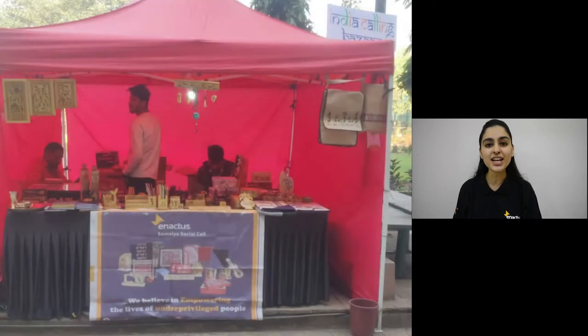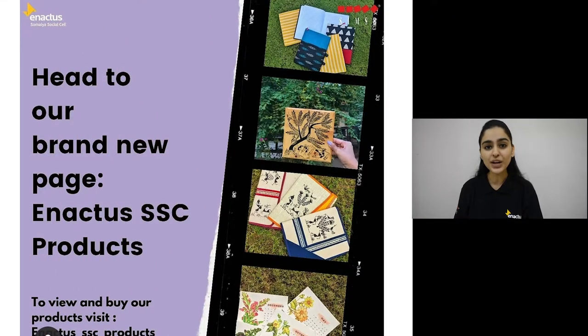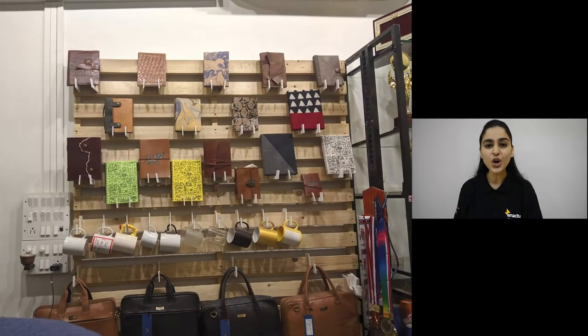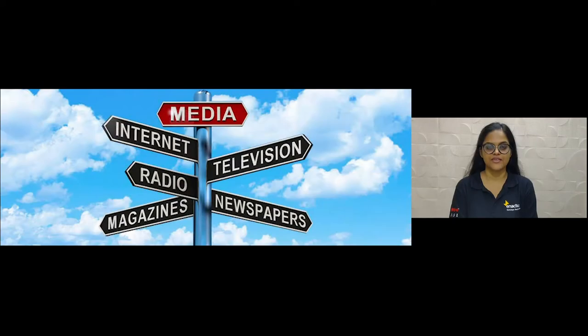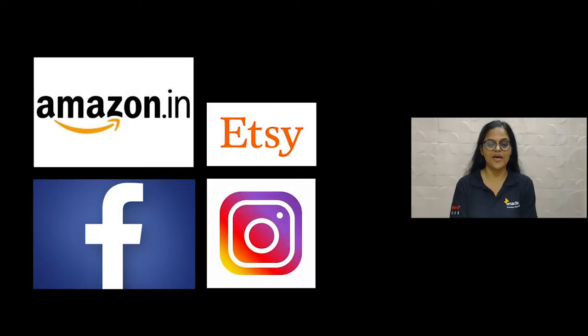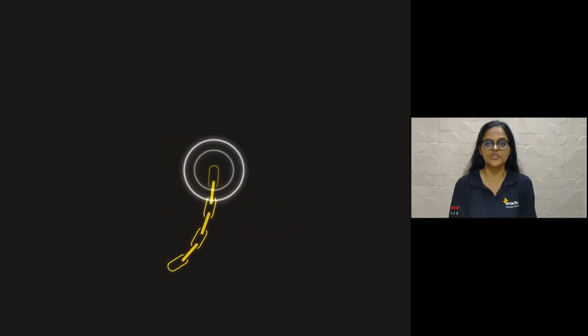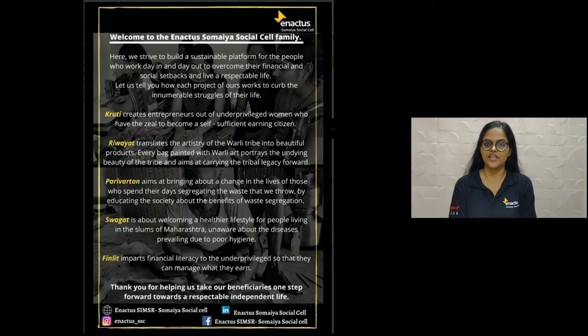Enactus Somaya Social Cell strategically introduced channel marketing approaches to popularize the products to its target audience. Our aggressive promotion includes stalls, kiosks, exhibitions, social media campaigns, at corporate and retail associations, national and international conferences, coffee shops, restaurants, and popular noteworthy events. Our channels encompass the popular Etsy online channel, apart from Amazon, Facebook, Instagram, and our website. Our product branding efforts are maintained using tags, stickers, and project information cards.